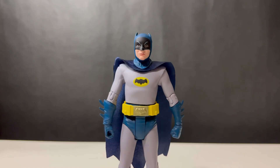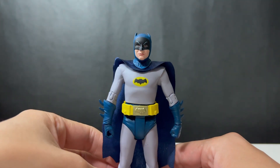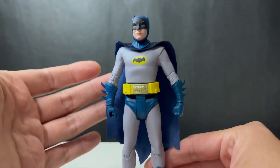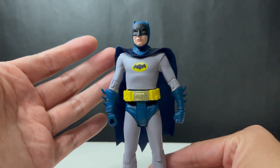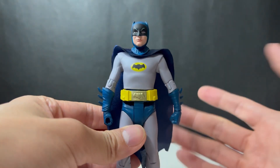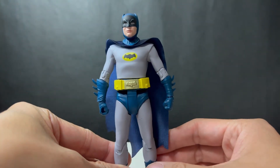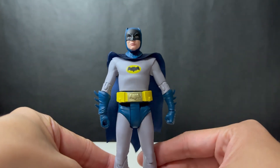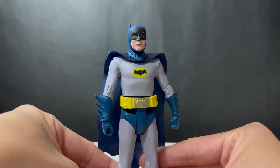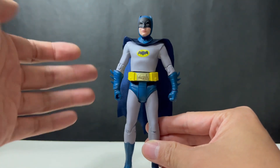Here is the Batman figure out of his packaging. My first impressions: it's a good representation of the Batman we see in the classic TV series and the Adam West version — I believe it's the exact same sculpt as the previous release. It's a very simple sculpt but it works, considering this is based on a 60s show. It does resemble the comics version, especially the colours with the blues, the grays, and the yellows. Looking at the face sculpt, I think it does look like him, so McFarlane have done a pretty decent job, and I have to consider the price point as well.